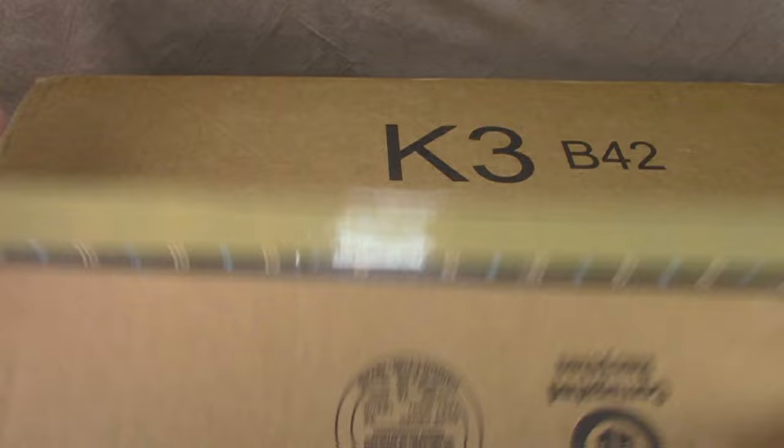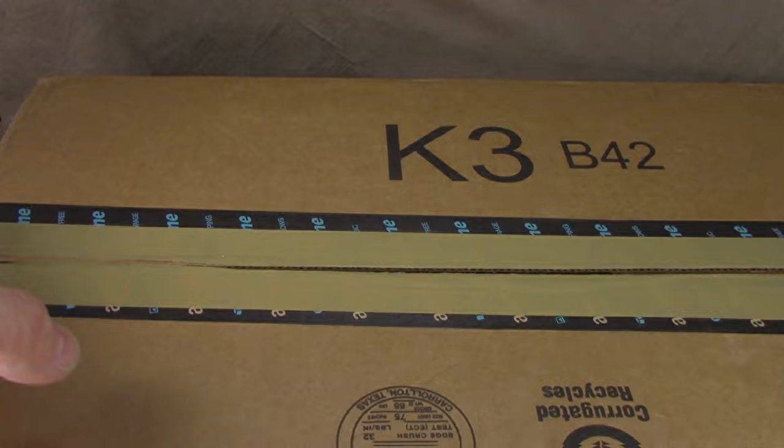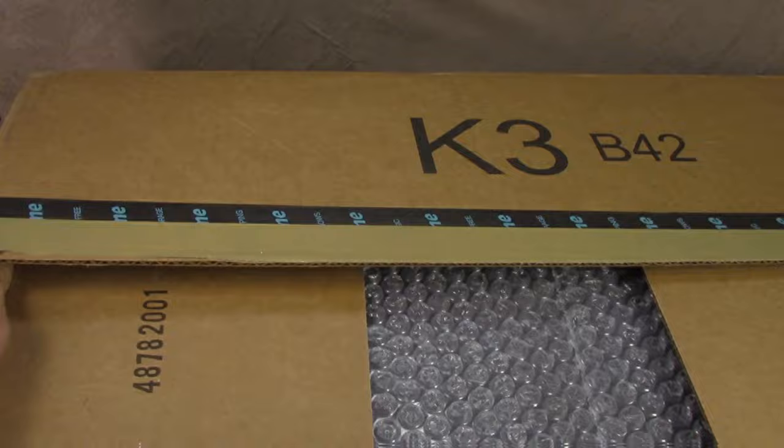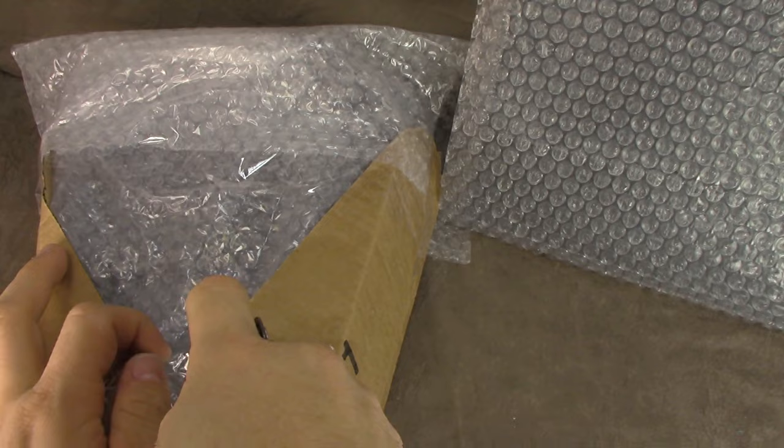Real quick — I hate opening gifts in front of people because I feel like my reaction is being judged. Are you familiar with that feeling? All right, there are peanuts in here — we'll leave this in its packaging and open that next. It's like Russian dolls. This should really be it.